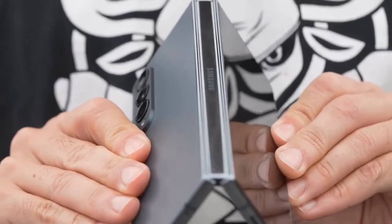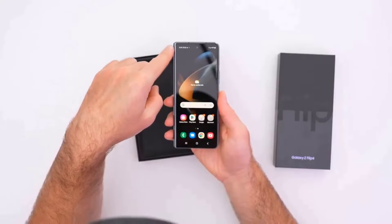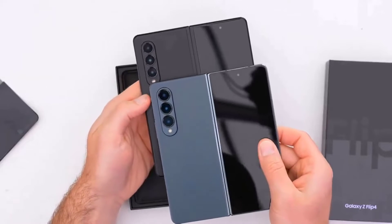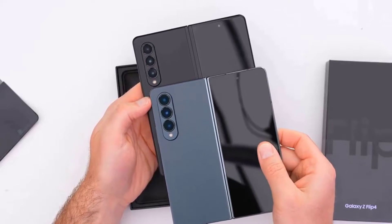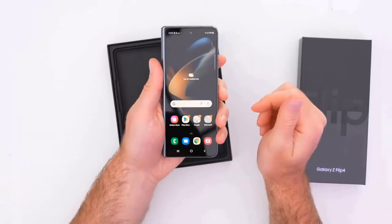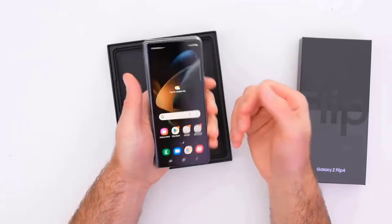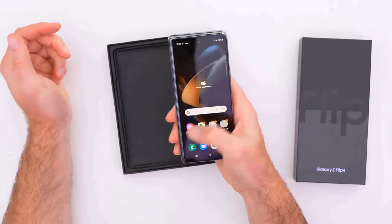More importantly, this is now a thinner and lighter device. Instead of the Galaxy Z Fold 3's 6.4mm thickness when unfolded, the tablet mode is now 6.3mm thick. That's not a huge difference, but it also brings the weight down to 263g, which is 8g lighter than the Galaxy Z Fold 3.